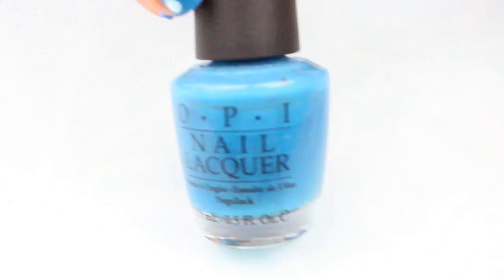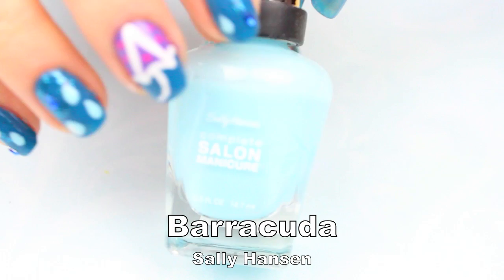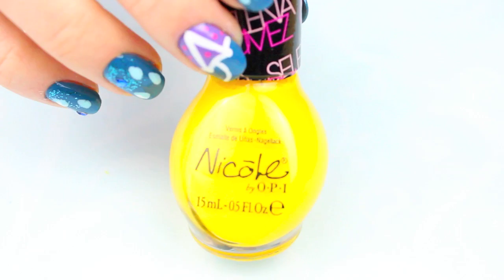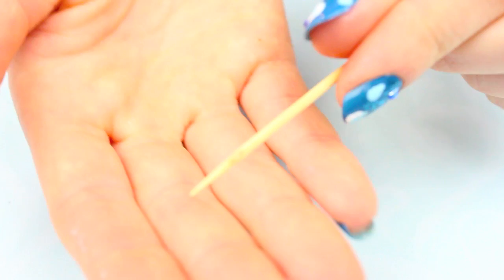What I used for this design is this blue for all over my nails, then a matching blue glitter, a lighter shade of blue for the raindrops, a thin white tip polish, a fun color for the umbrella — I used yellow and pink polka dots. And finally I used these blue teardrop shaped rhinestones and a toothpick.